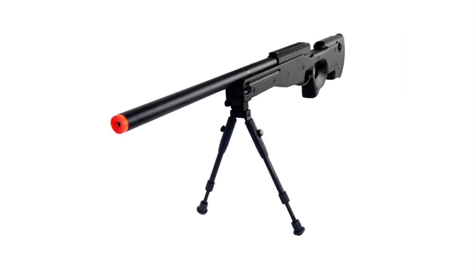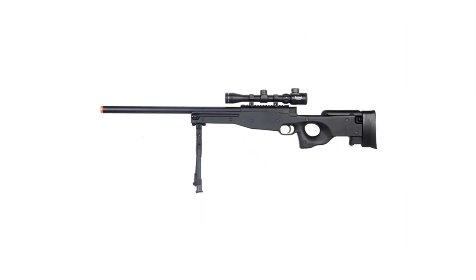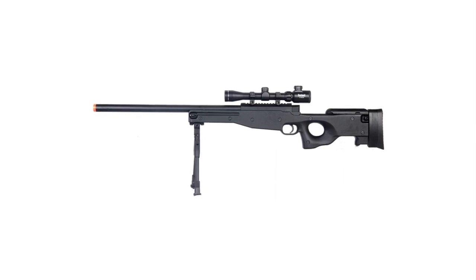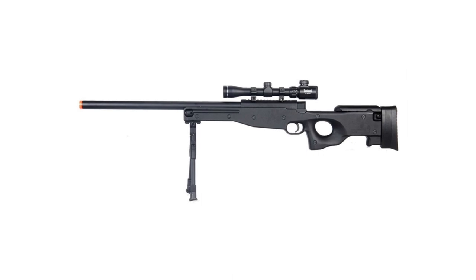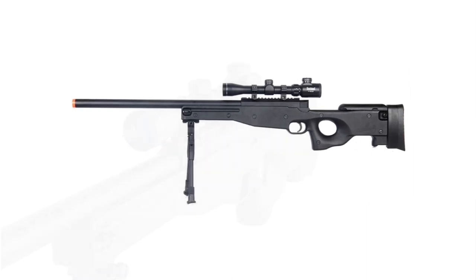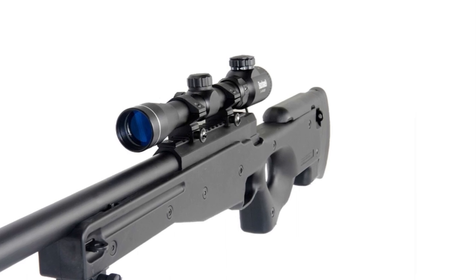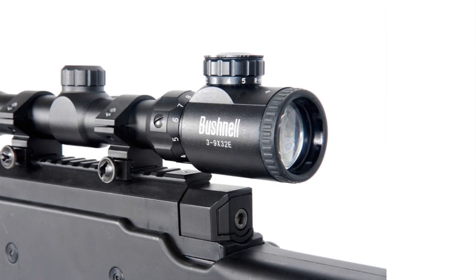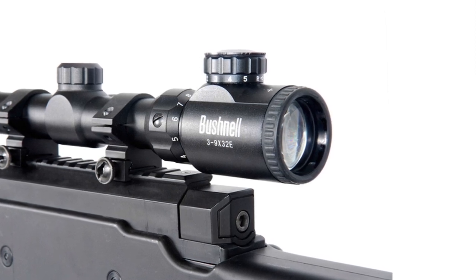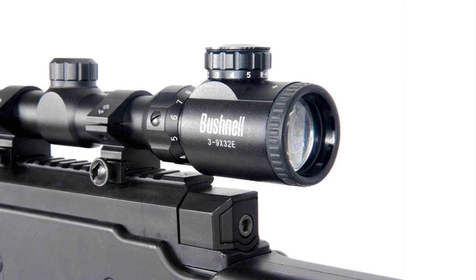Designed based on the most popular and iconic sniper rifle in the world, it features a 450 FPS velocity with .20g BBs, a 30-round magazine, a genuine Bushnell scope and mounting rings, and a cocking indicator. It's clearly understandable why the Double Eagle M59P became one of the favorite weapons on the airsoft battlefield.